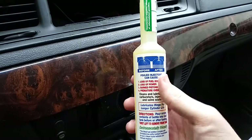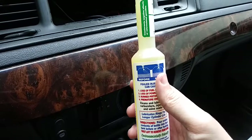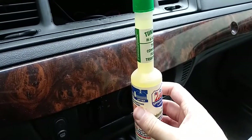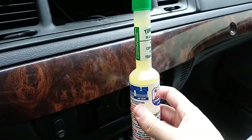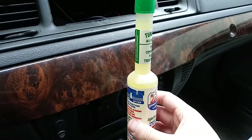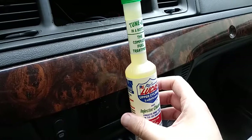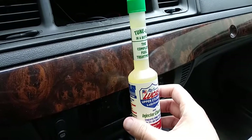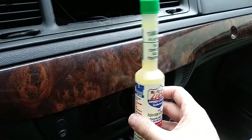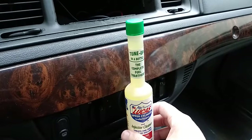There are two different sizes you can buy — you can get the smaller one, which I have right here, or you can get a gallon one. The gallon one is twice as big and also costs more. When I went to my local auto parts store, I saw the gallon one and the price was I think $34.99, which is pretty expensive.